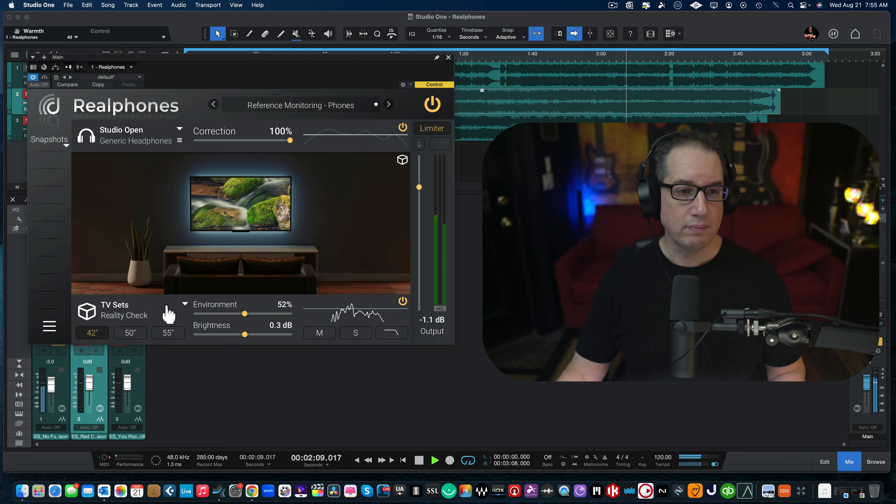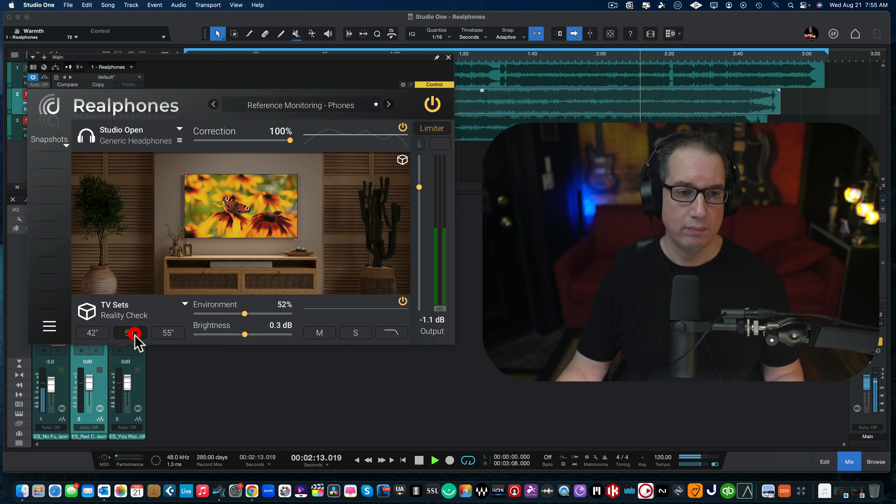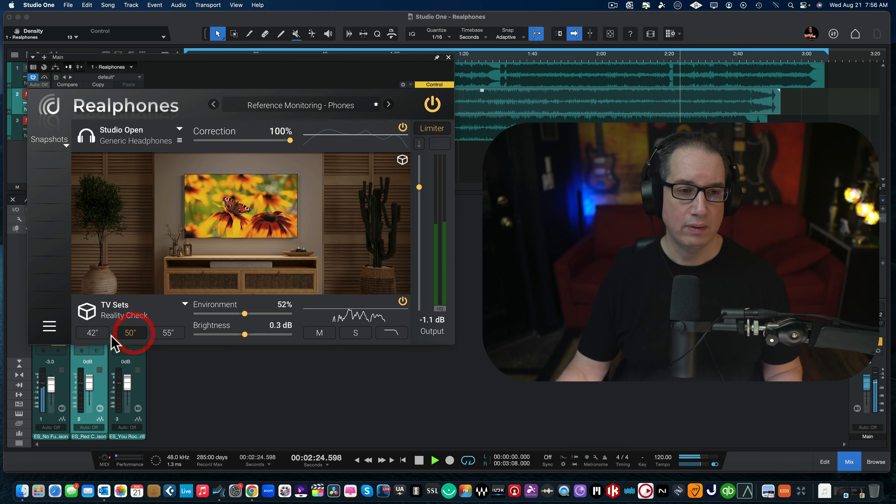As I change the environment, you can see the amount of correction applied — 71% ambience, 51% response. It's really cool and has a lot of depth. It tells you what it's doing to the lows, mids, and highs, and how much it's adjusting at each angle. I usually just leave it on whatever it defaults to.